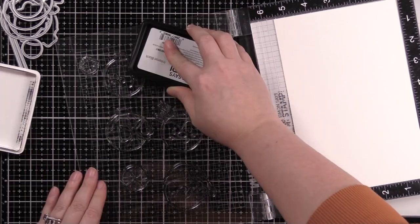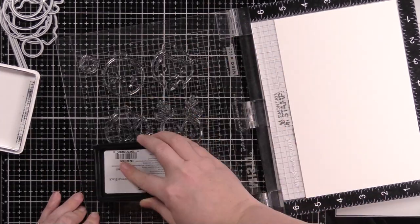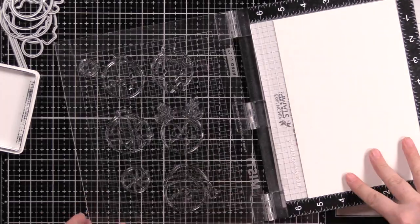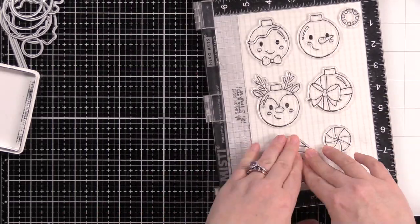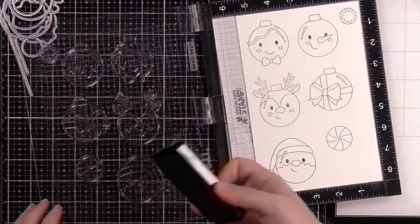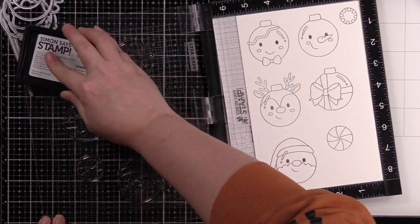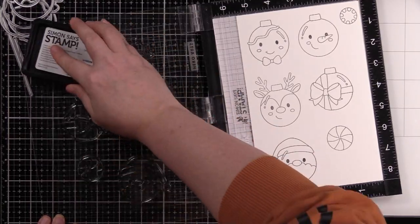I have my Misti and some Nina Classic Crest Solar White 80-pound cardstock, and I'm inking up the images with Simon's Intense Black ink. I'm going to stamp these, then ink them up and stamp them again because they're brand new stamps, so I want to get a good crisp impression.